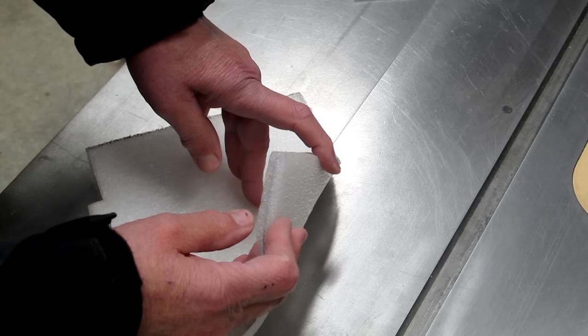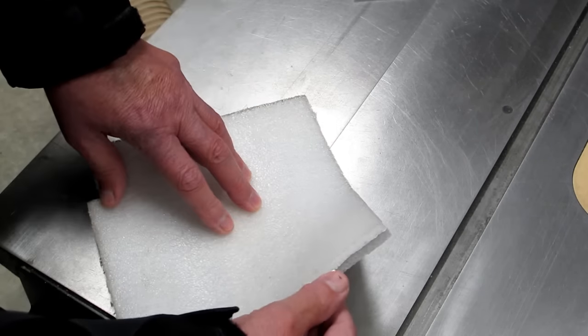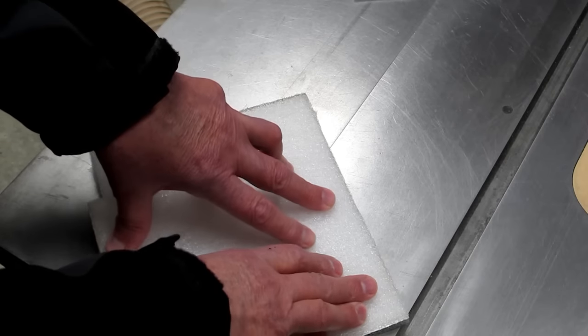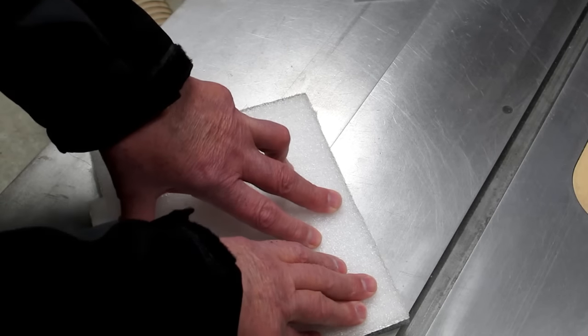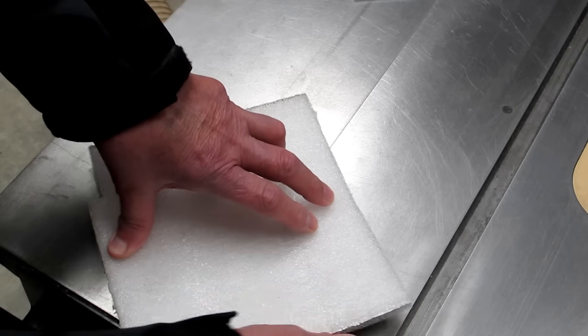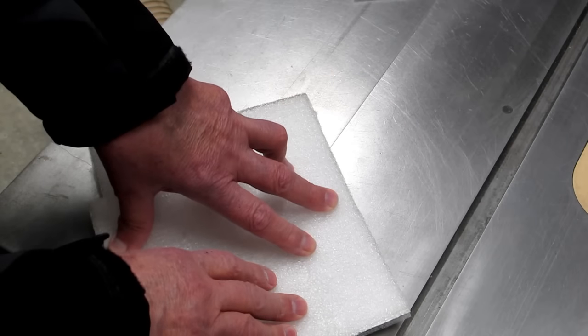A sample of the insulation used under the concrete slab — it's a half inch thick and has an aluminum foil layer. You need a thermal break between your slab and the earth. You don't want to heat the earth under the building; you want to keep that heat in the concrete slab. That foil layer is there to reflect the radiant energy back up into the slab.